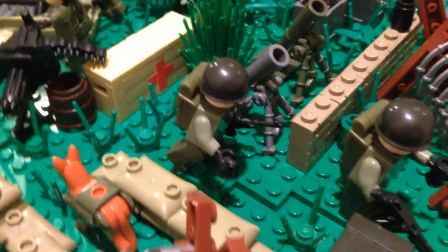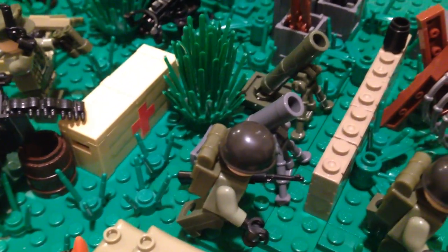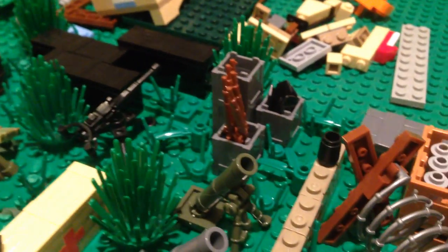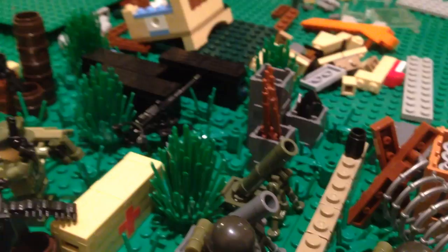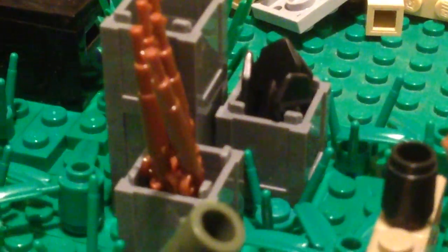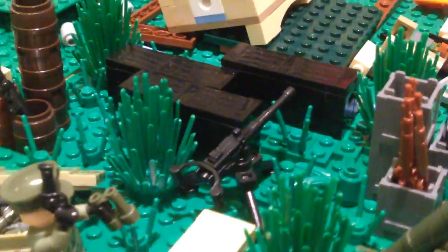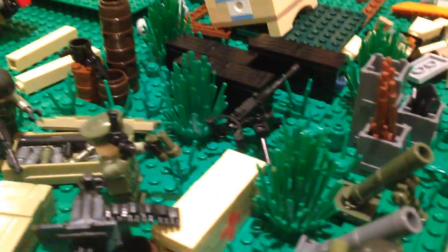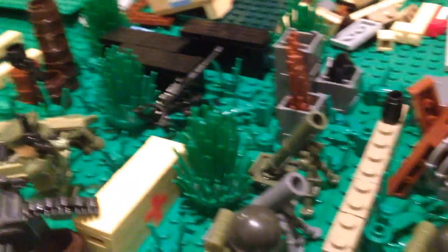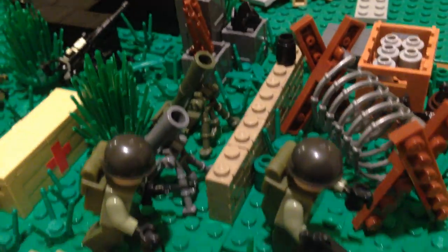And then here we have the sergeant running past with a grenade and his M1 carbine. A couple mortars there. Some bolt-action rifles in that crate. There were no M1 Garands, ironically, that came with the set — just these K98-looking bolt-action rifles, which I suppose is okay. And then some spades in there for trench-digging. Another machine gun — that came with the German battle pack.